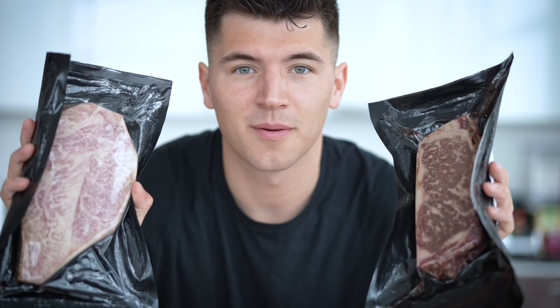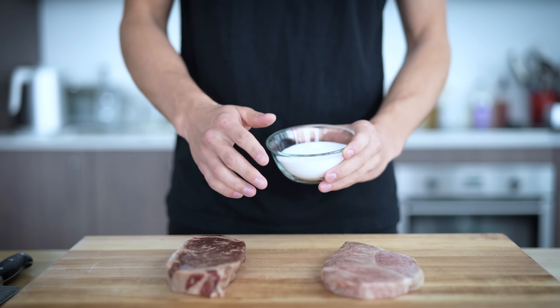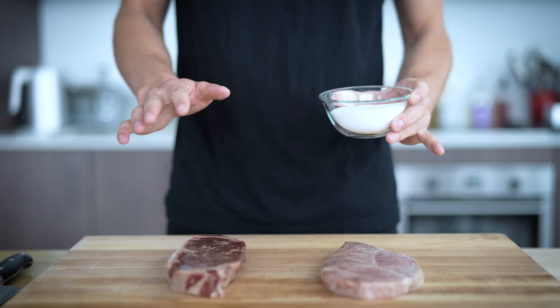I'm getting a little tired of just talking about these steaks — let's cook them up and try them out. Now that I've got both my steaks laid out on my cutting board, it's time to season them up. They've been resting at room temperature long enough that we're ready to cook them.